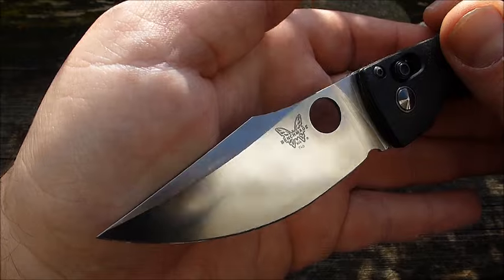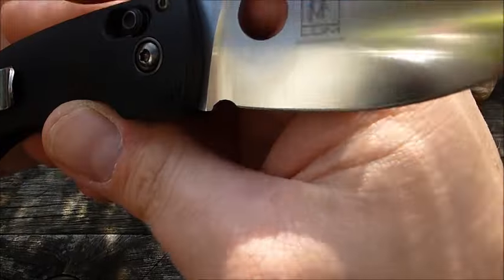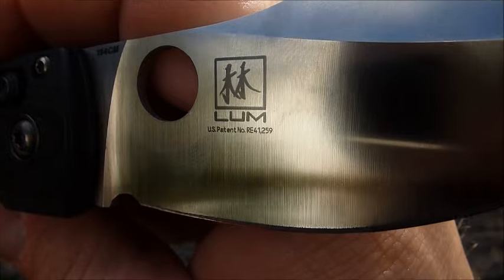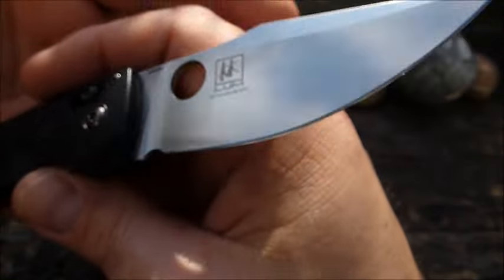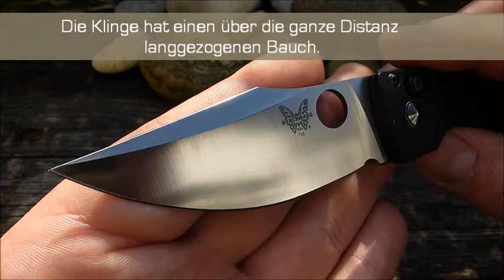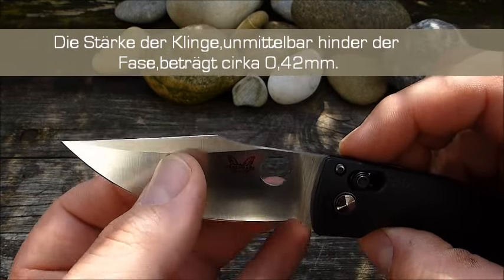Viel Tanto und halt in dem Fall hier eine mächtige Spearpoint-Klinge, die relativ dünn gehalten wurde. Hier haben wir den 154 CM. Der wird von Benchmade gerne benutzt. Den haben sie gut im Griff. Feiner Stahl. Bob-Lam-Design mit seinem Logo. Und im größten Teil flach geschliffen. Da oben haben wir noch eine kleine Swedge, die einfach einen schönen, rasanten, leicht aggressiven Look gibt. Die Klinge ist haarfein ausgeschliffen. Wirklich eine Freude.